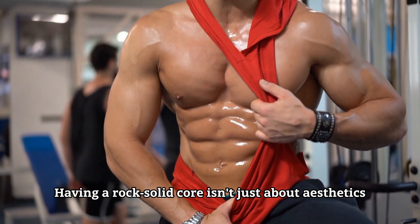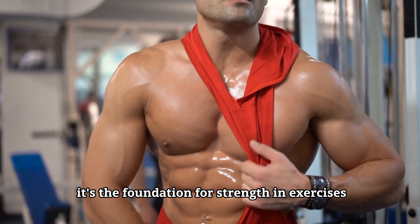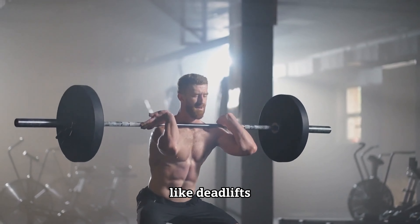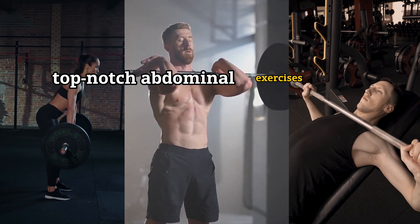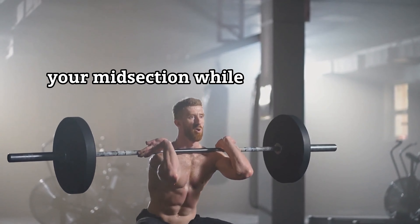Having a rock solid core isn't just about aesthetics — it's the foundation for strength in exercises like deadlifts, squats and bench presses. Today I'm bringing you some top-notch abdominal exercises that will sculpt your midsection while boosting your strength.